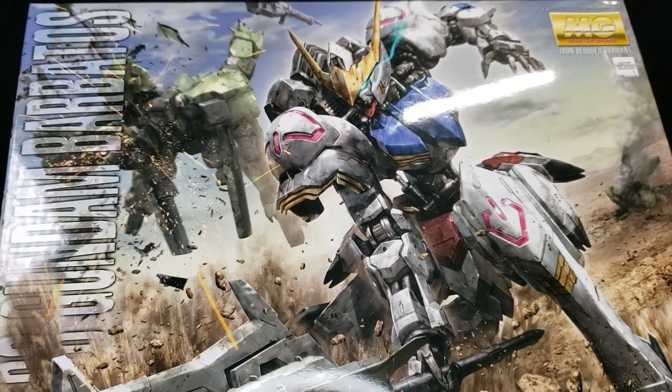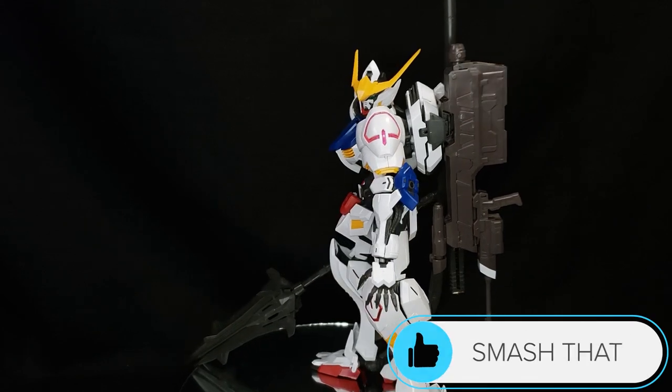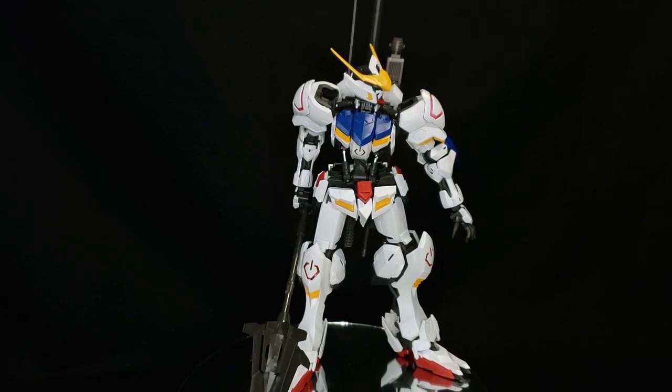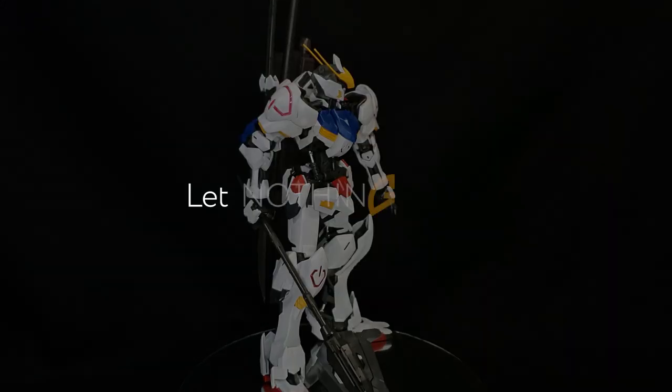And with that said guys, this is going to be it for the review. If you appreciate this content, please leave a like on the video as it helps with that YouTube algorithm, and of course subscribe and hit that notification bell to see more in the future. Even though life can be tough sometimes, guys keep your head up, keep moving forward, and most importantly let nothing stop you. Peace out guys.